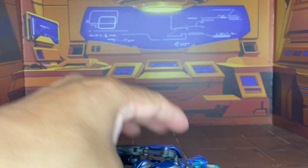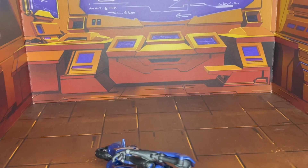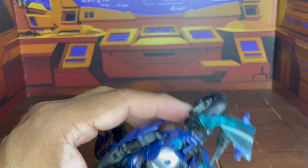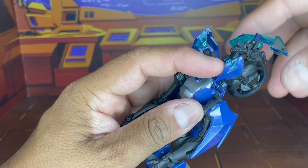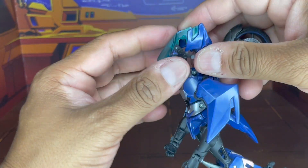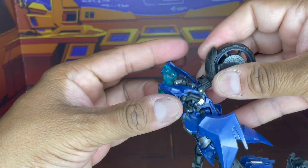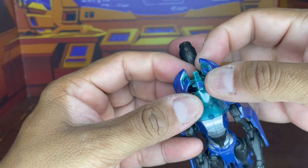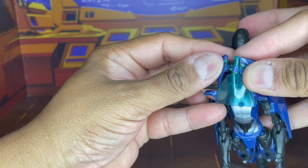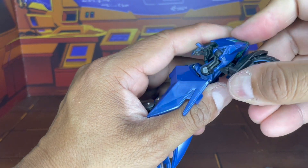We're going to take these two sides here, bring this up a bit, and tilt this down. We're going to take these chest pieces and fold them around. Make sure the handlebars are on the other side. And there we go — now all we've got to do, because there are two pegs, they're going to go onto either side of what was once Arcee's chest. There we go.